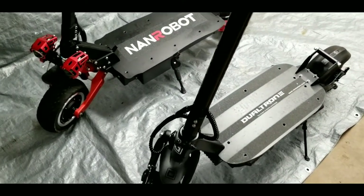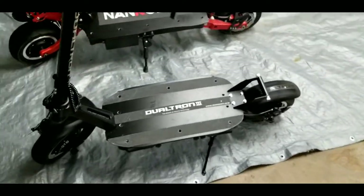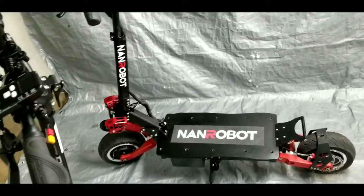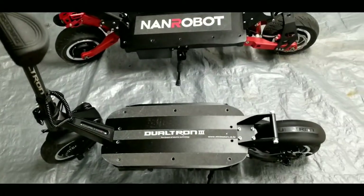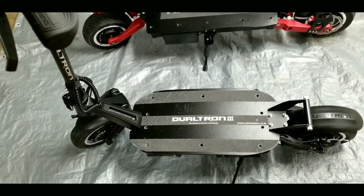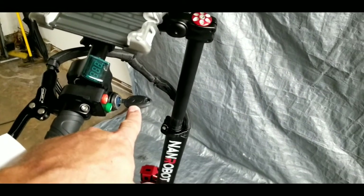The Dualtron 3 has a power disconnect button on the side that cuts power to the scooter, useful if you're doing electrical work on it. However, there's no way to fully lock out the scooter — if left unattended without a lock, someone could turn it on and ride off. The NAND Robot is secured by a key: removing the key cuts all power to the scooter, preventing unauthorized use.